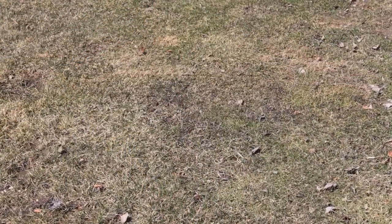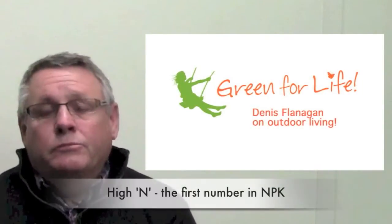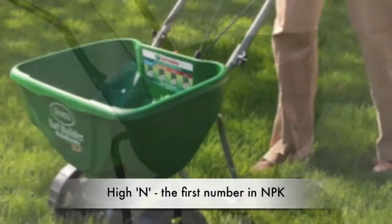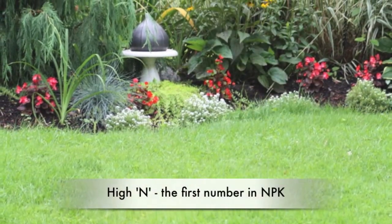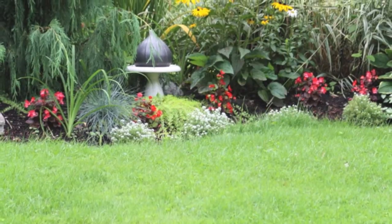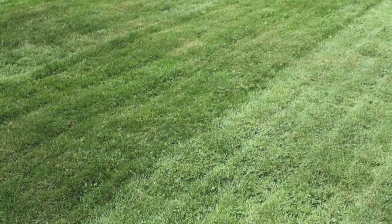Next is to apply a fertilizer — preferably a high-nitrogen fertilizer. That gives the grass the necessary kick to get it spring-like and green as quickly as we can, as well as feeding your lawn after the spring.